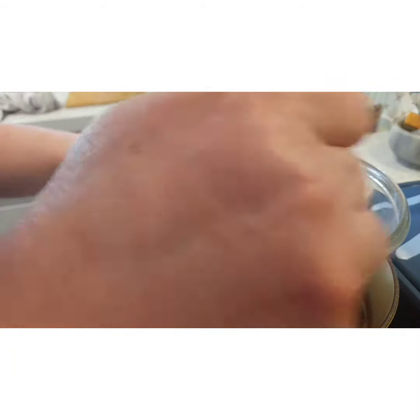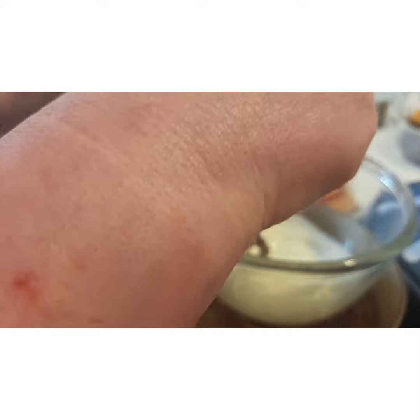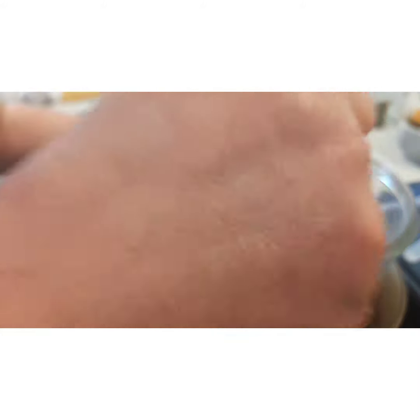Now we're going to put some mustard in. I'm using grain mustard — I've put a little bit in at the start and I'll always add a little bit more if I want to. I'll give it that nice little bit more.